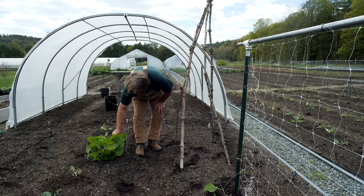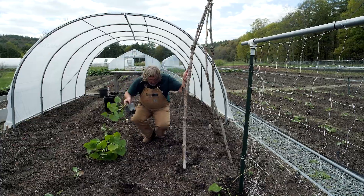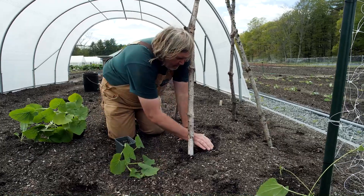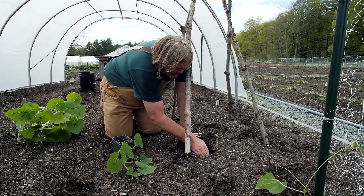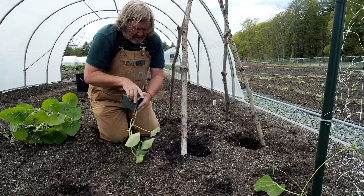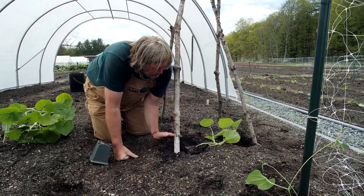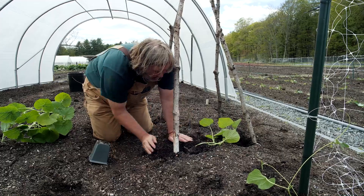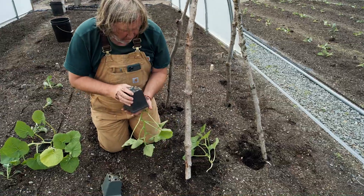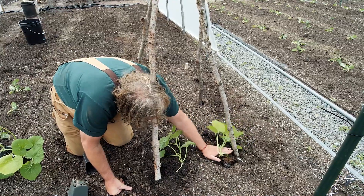So I have four beautiful pumpkin plants that are ready to go in. I'm going to plant one by each stick. There it is.